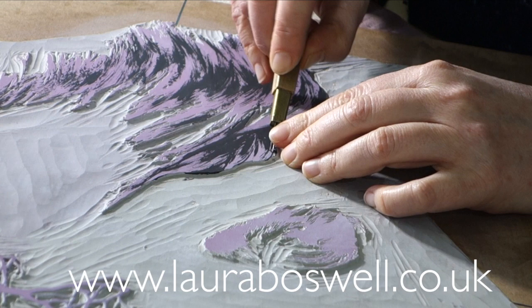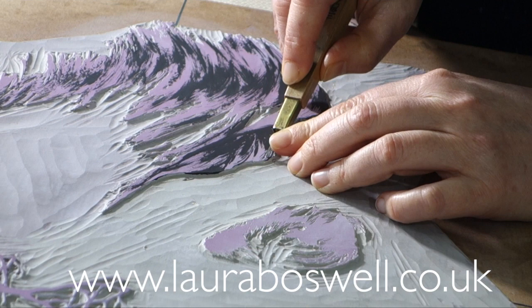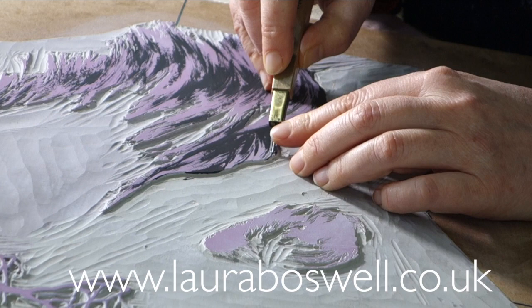This little bit that I'm cutting at the moment I'm going considerably shallower than that, because it's not a large area and the paper won't go down into the cutaway bit, so I don't need to go so deep.